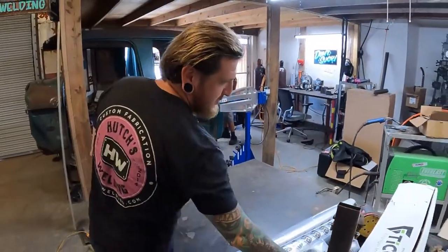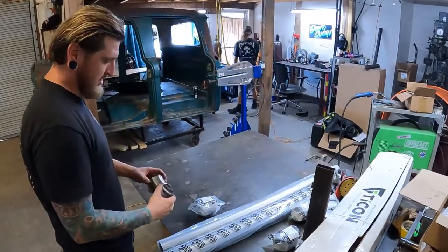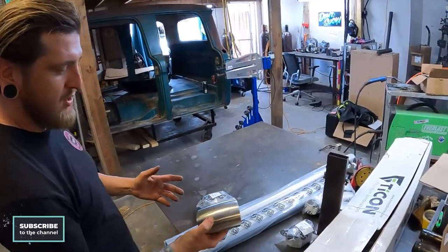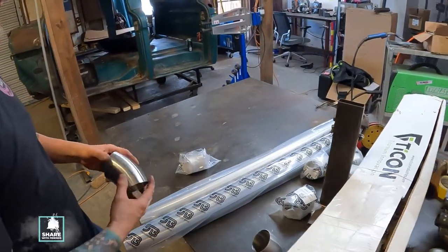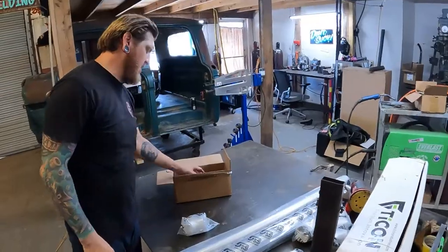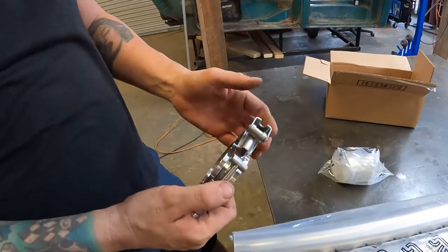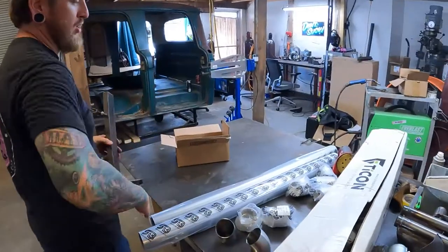We have our material from Stainless Bros. I personally really like these pieces because they already come cut — you have your elbows, 45s or 90s. In this case we're going to be using all 45s. They're already cut, and we have some straight sections as well. We have some V-bands, which I particularly like because they're a nice quick-release setup — it just makes install easy.